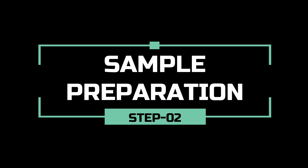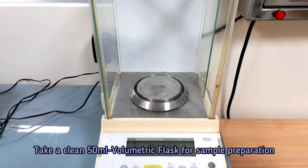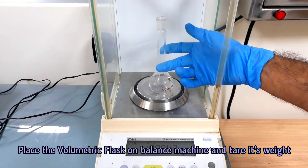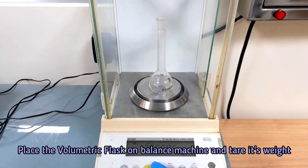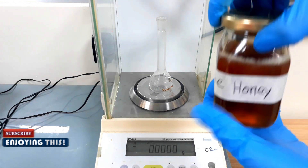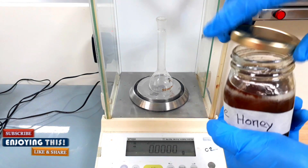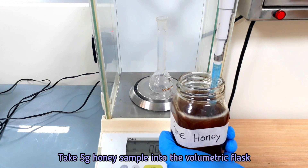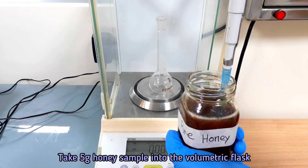In this step, we will prepare the sample. Take 5 grams of honey sample into a clean 50 ml volumetric flask.